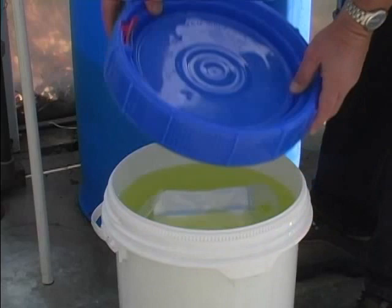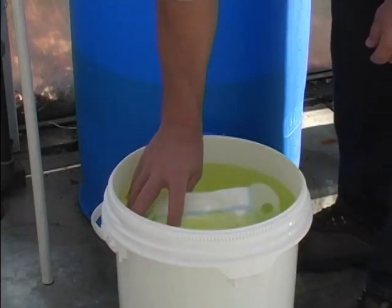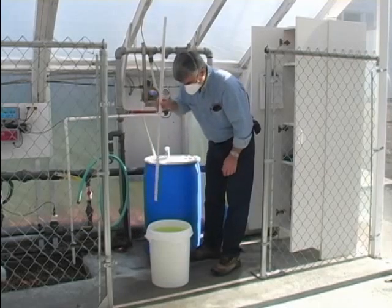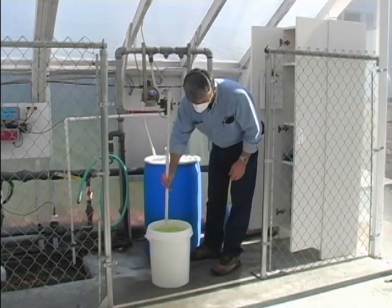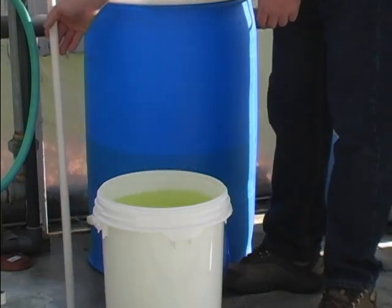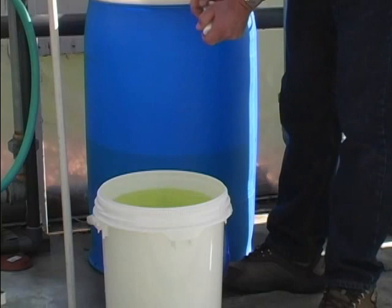After opening the bucket, remove the 12G and simply discard it as trash. Stir the solution before testing the concentration. Chlorine dioxide is heavier than water and will settle in the bucket during launch. The yellow color is the color of a chlorine dioxide solution, not a dye.